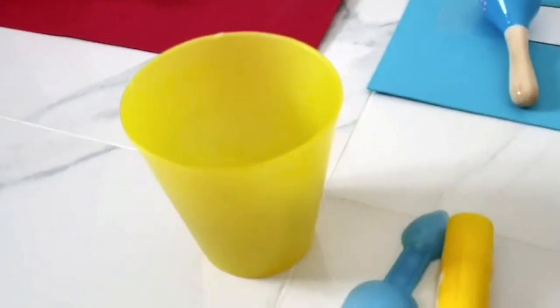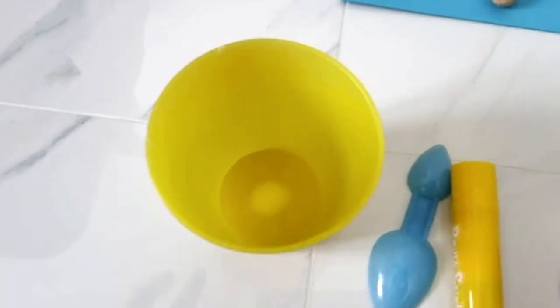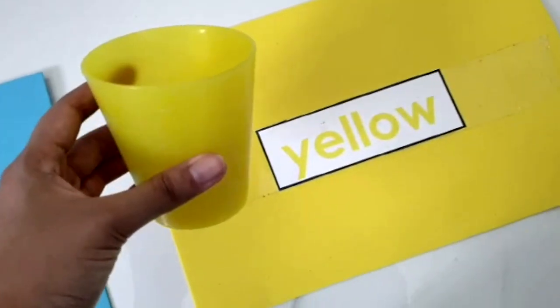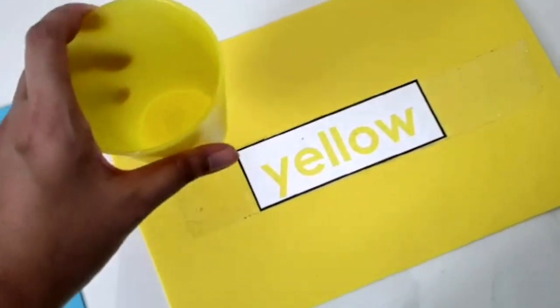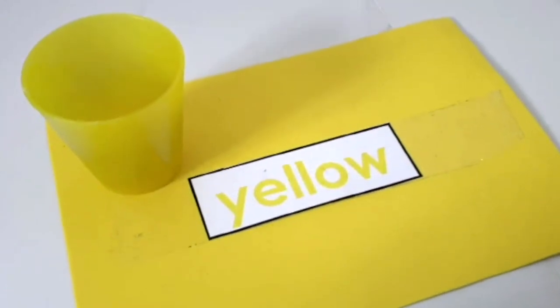The cup? The cup is yellow? Let's see. You are right again. Awesome. It is a yellow cup.